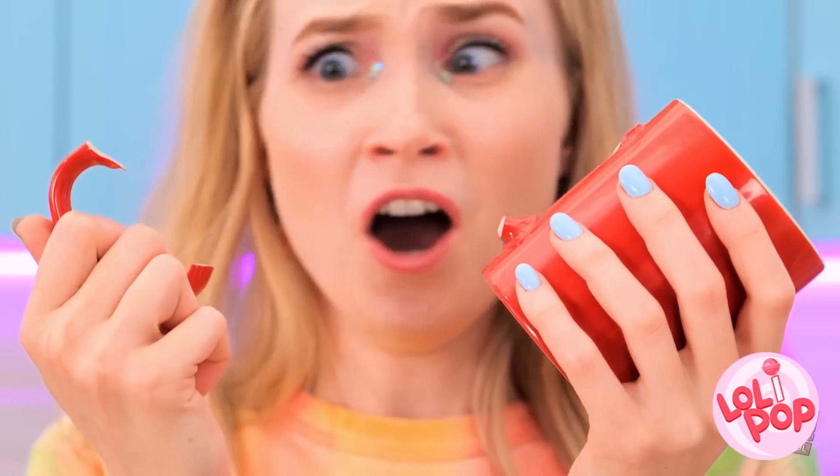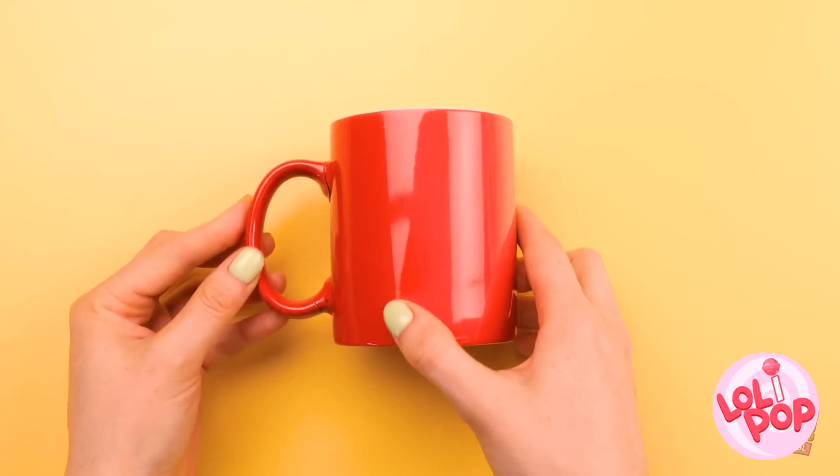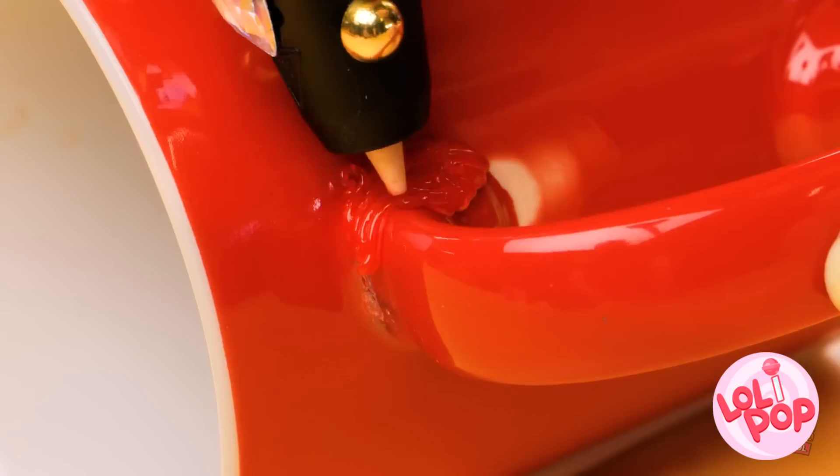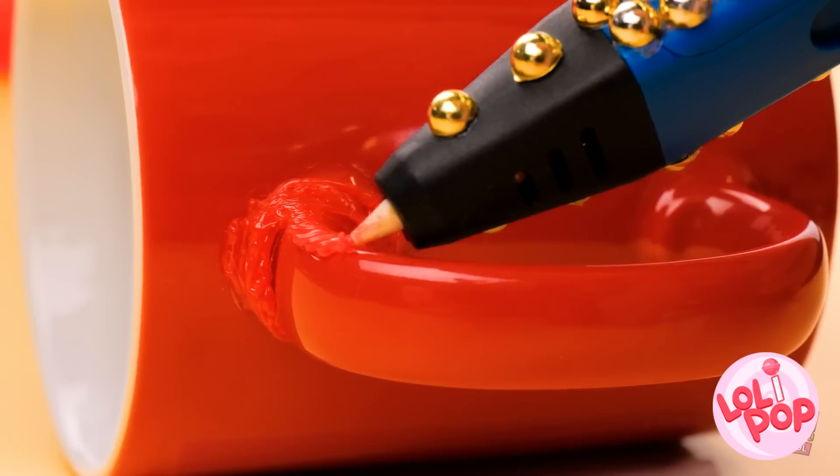Oh no! Did it break? It's still in one piece! No! The handle on our favorite mug — she's gonna kill me! Wait, maybe I can fix it! I don't even need glue, cause I've got my 3D pen! I'll just cover the crack — it's the same color, so you can barely see it!